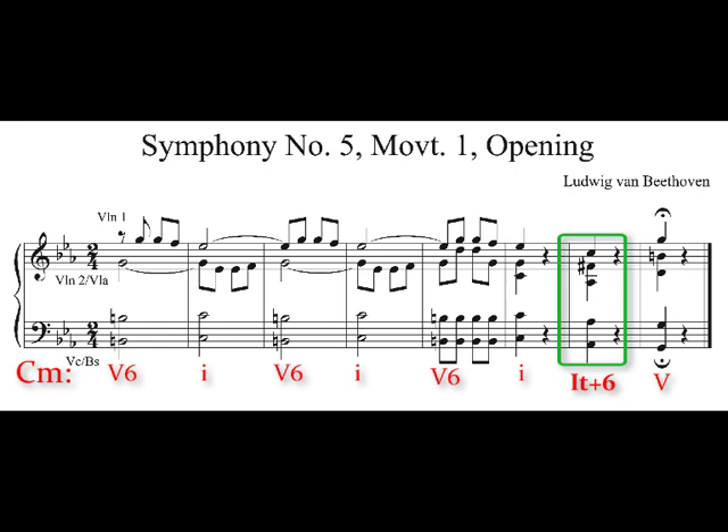In the key of C minor, le-do-fi is A flat, C, F sharp. And there we have it — le-do-fi, A flat, C, F sharp — right before the dominant chord G, B, D. Here is our example of the Italian augmented sixth chord in action near the first cadence of the first movement of Beethoven's Fifth Symphony.